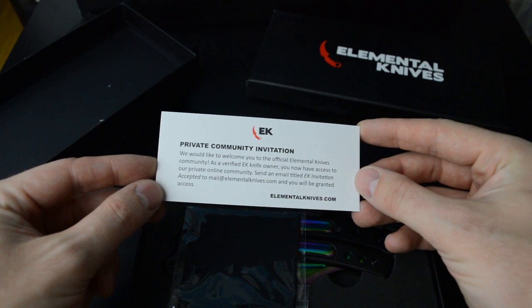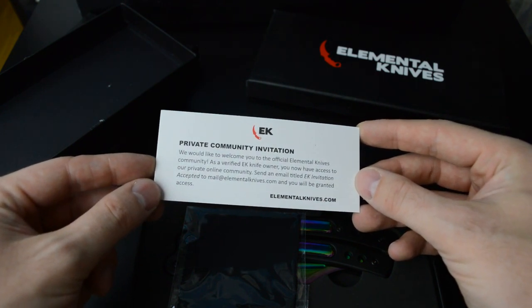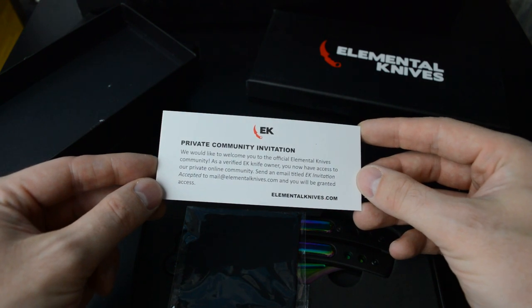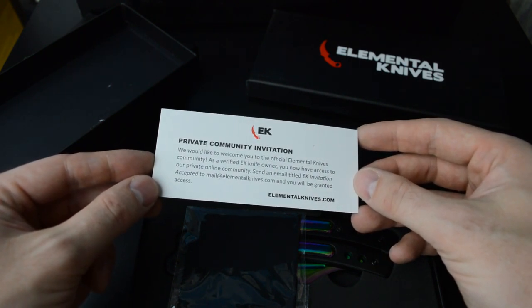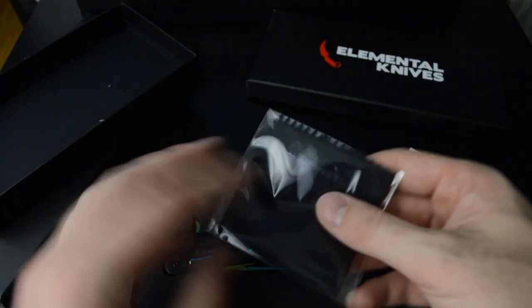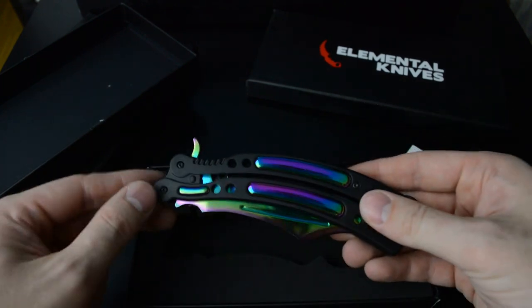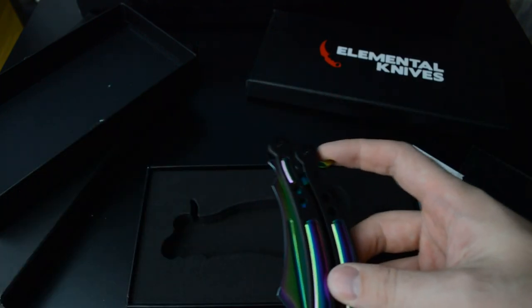There's also a private community invitation card: 'We would like to welcome you to the official Elemental Knives community. As a verified EK knife owner, you now have access to our private online community.' And here we have a nice and shiny switchblade.